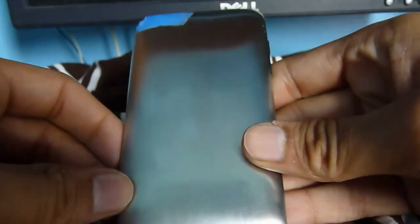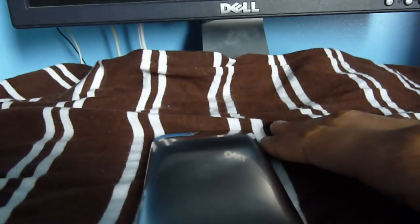I regret not doing half sanded and half not so you could compare — sorry about that. Also, the more you sand, the more the '8GB' label and model number on the back fade. I'd recommend writing down the model number just in case, because if you sand too much it may disappear completely. So make sure you have enough time and don't forget the edges.